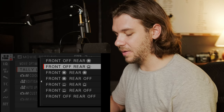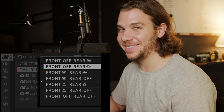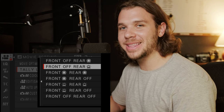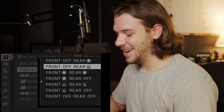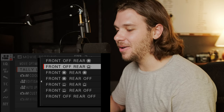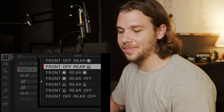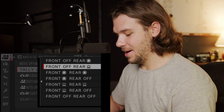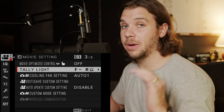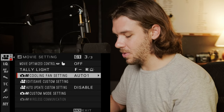Tally light — I like nothing on the front because I don't want a client to know if I forgot to start a take. Sometimes you hit record, then stop, and it starts rolling — so I keep the front off. The rear I have set to flashing because sometimes I'm far away from the camera and I want to be able to see it recording.